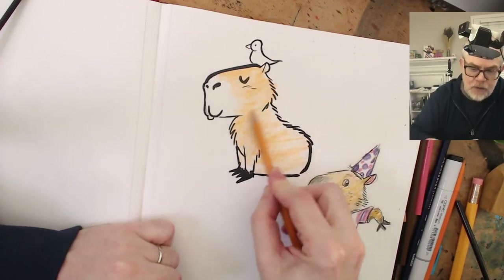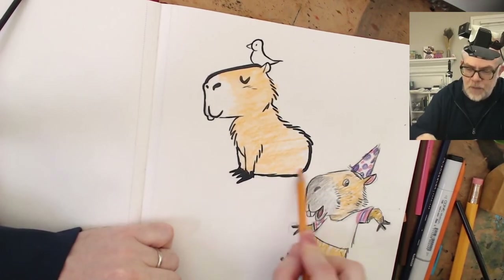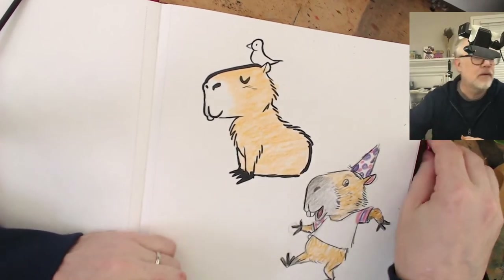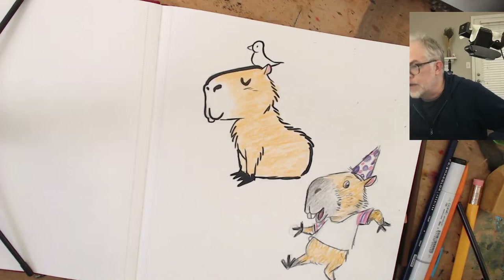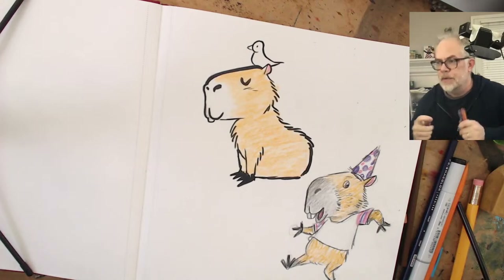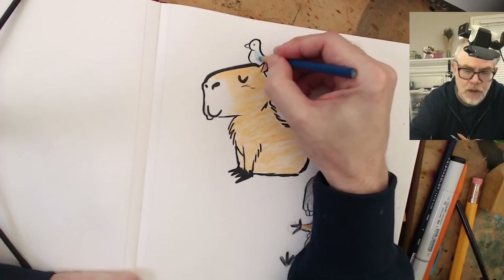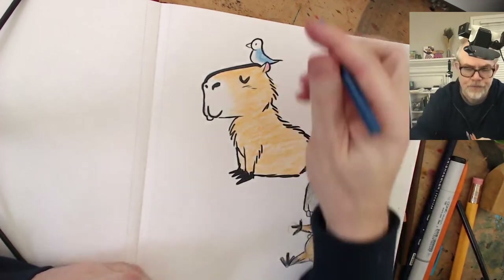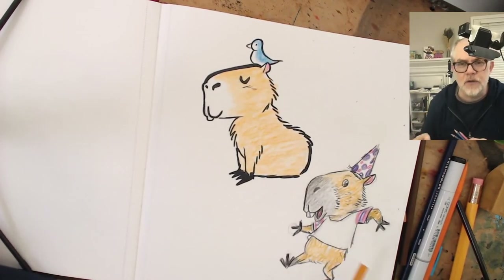Maybe I should draw a capybara reading a book, or sleeping with a book. Or I was going to draw a capybara in a pool because I always see pictures of them in pools - maybe I'll have a book with them in the pool. I'm going to make this bird a blue bird. Yo Panda, thanks for logging on! I'm drawing capybaras - this is the best one so far. This other one got a little too crazy.